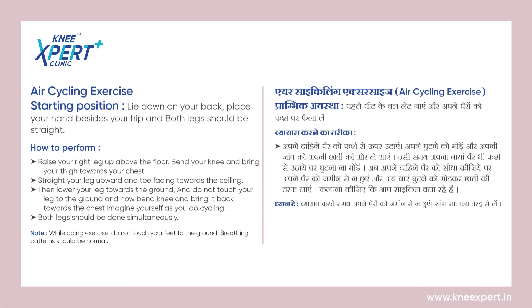To know more such exercises, you can subscribe to our YouTube channel Knee Expert or you can visit our website kneeexpert.in